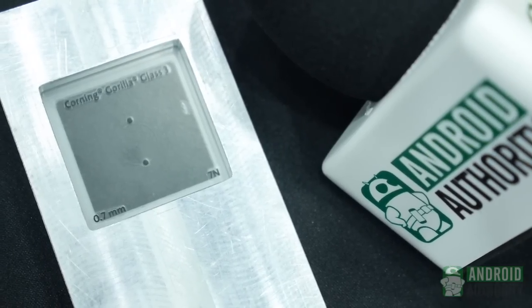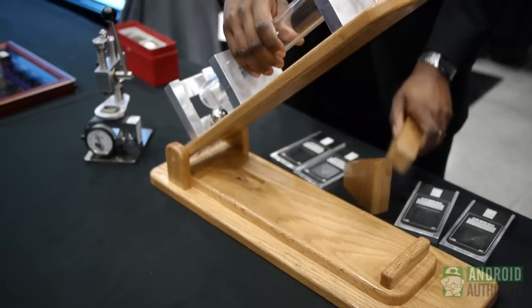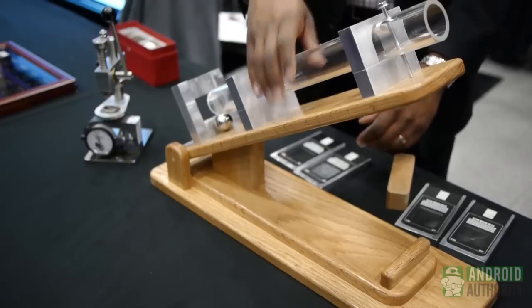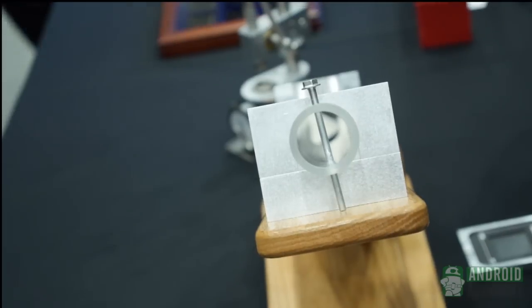We always try to push ourselves even further, so I'm ramping it up to 30 degrees — getting extreme here. To show how much impact energy that is, it's three times greater.